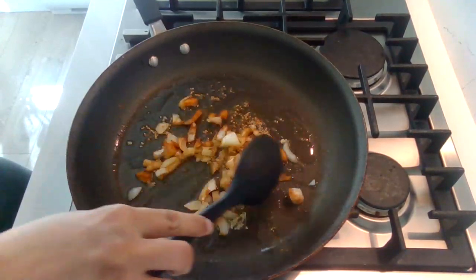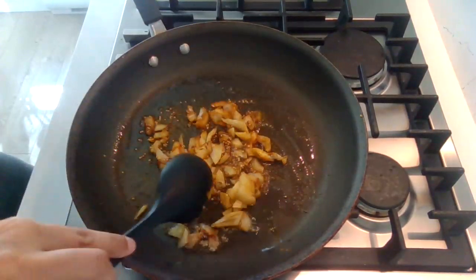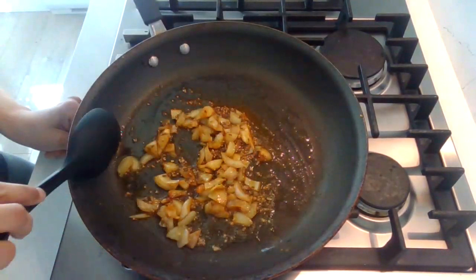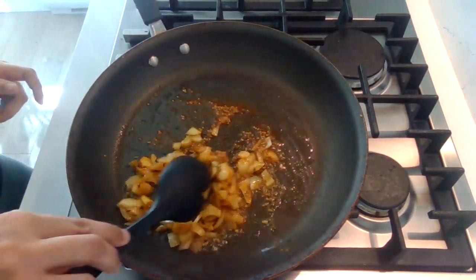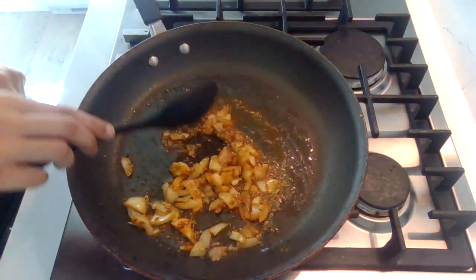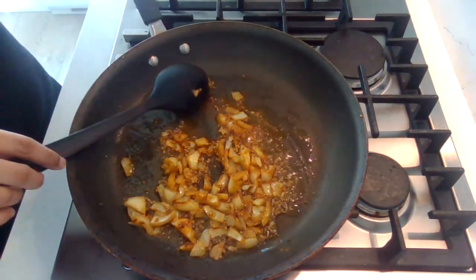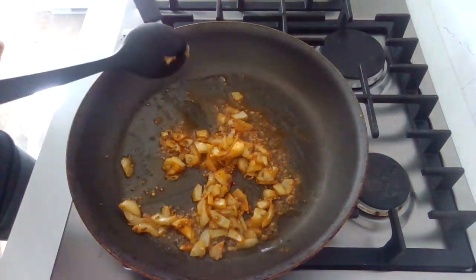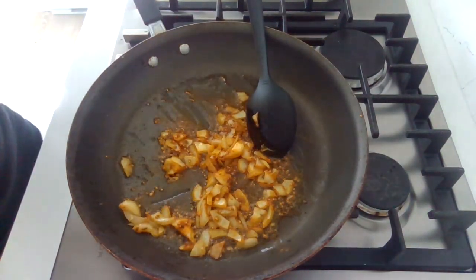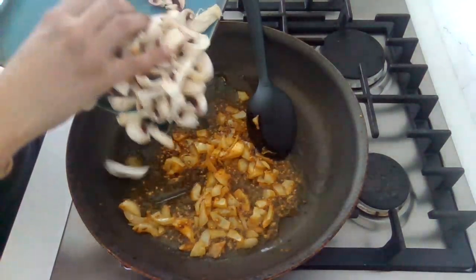Look at that — how gorgeous the colors are! Once the onions are a little bit softer and no longer raw, we will add in our mushrooms. About a cup and a half of mushrooms go in.